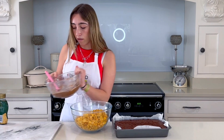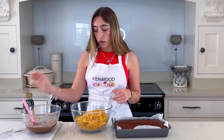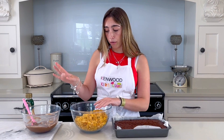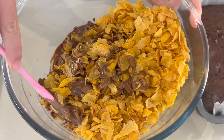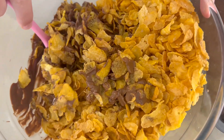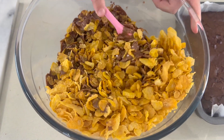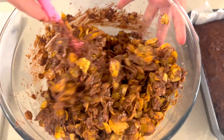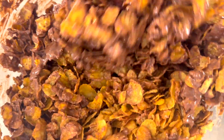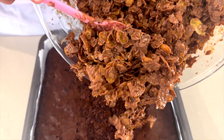I've also got some golden syrup which I'm going to be adding. The first step is to pour the milk chocolate into the cornflakes — listen to that sound! Then let's add the golden syrup. Now it's time to add this mixture onto the brownie.